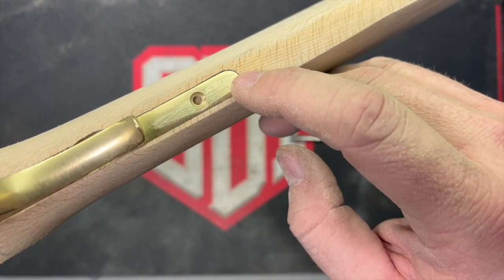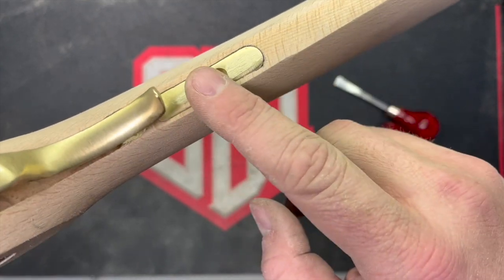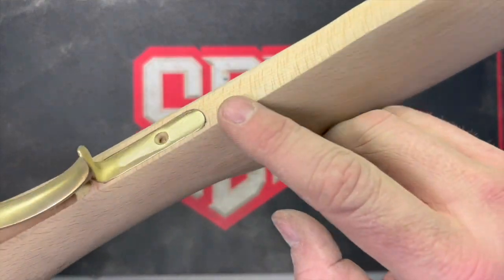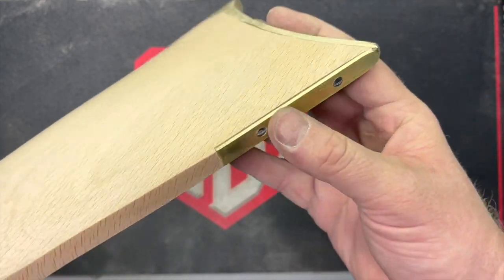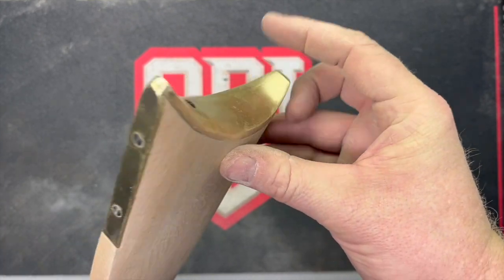There's that spot where I had the tear-out — very small. I should be able to fix it with some wood glue and sawdust or some kind of putty. But overall, that's the shaping of the rear of the stock. It's not finished-sanded, just shaped, and I'm pretty happy with how it turned out so far.